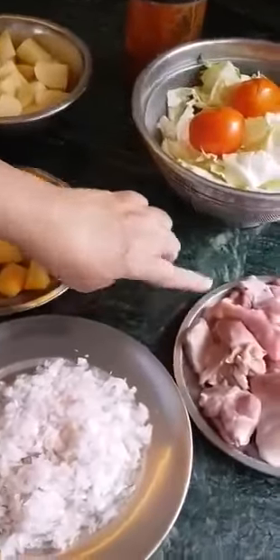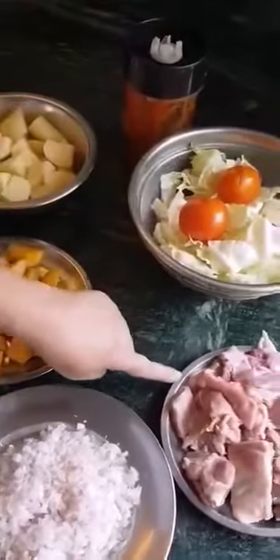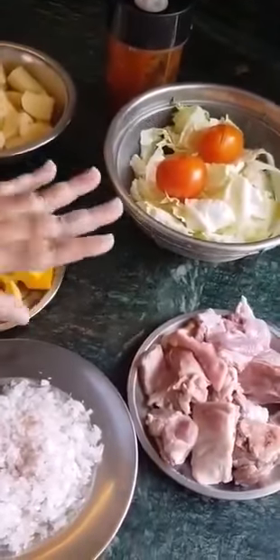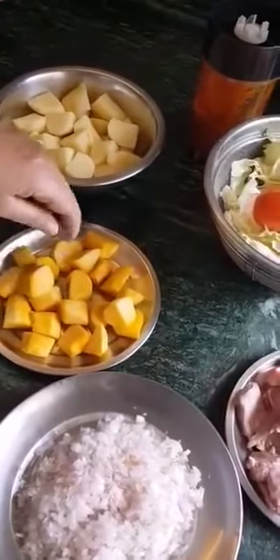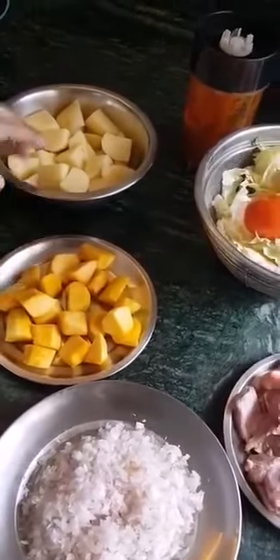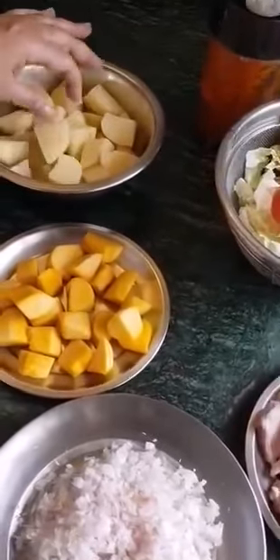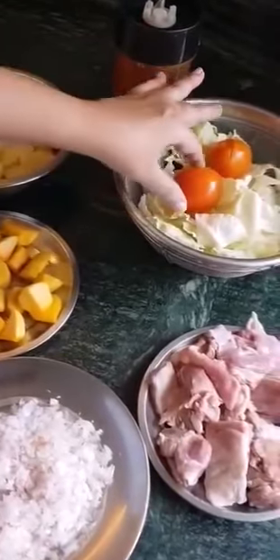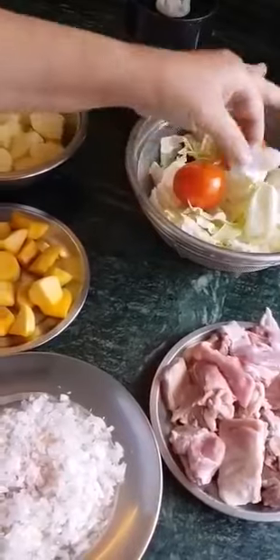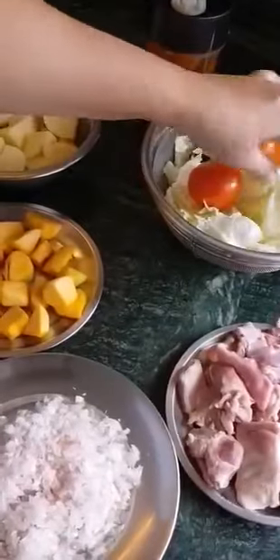I'm making mutton, cabbage, kumro — that's red pumpkin — and potato curry. Now this is 500 grams mutton, which I've cleaned and washed. Kumro is about 250 grams, as you can see. Potatoes — I've used three, one large and two small, and cut them like this. Cabbage — I've used half a small cabbage, and cut it in four and opened up the leaves like this.